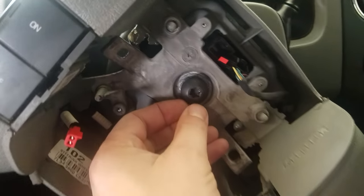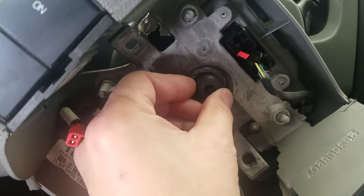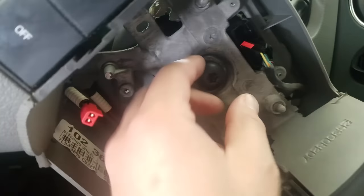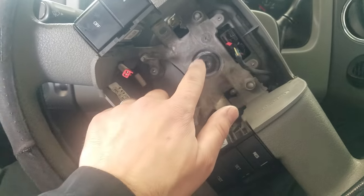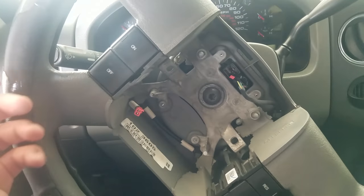Once you've got the airbag out, you just want to back off the screw holding the steering wheel just enough to give it a little gap. The reason we leave this here is so that when you knock the steering wheel out, it doesn't come flying at you.